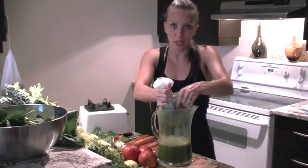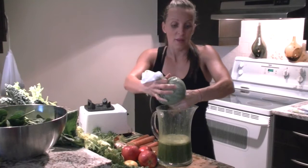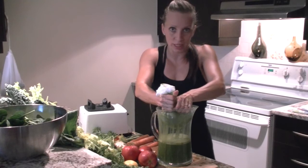So start off by making some delicious smoothies. I have an e-book with over 45 smoothies you can make — even for babies and kids and for yourself — that are packed with nutrients. It takes a minute and a half to make a smoothie in the morning, faster than it takes to brush your teeth. So there are no excuses not to bring some life into your life.